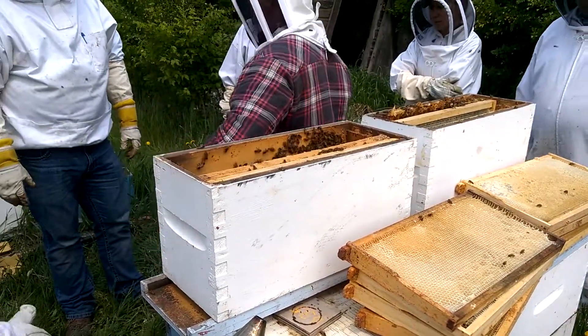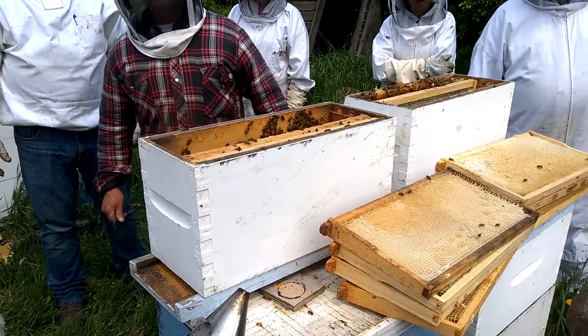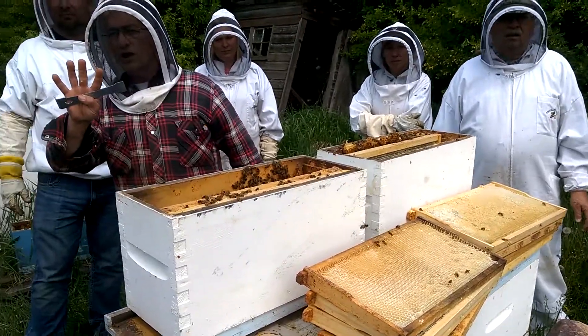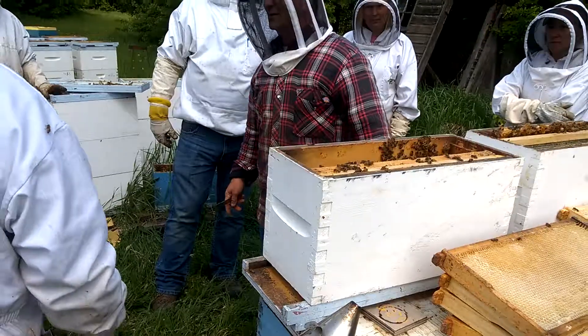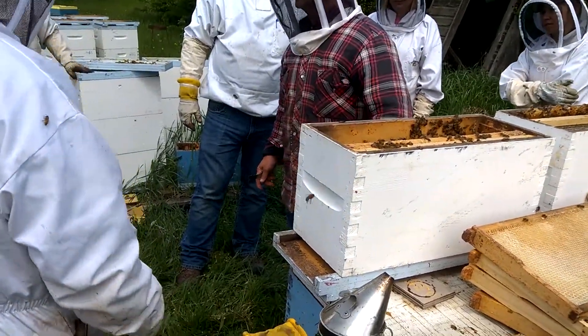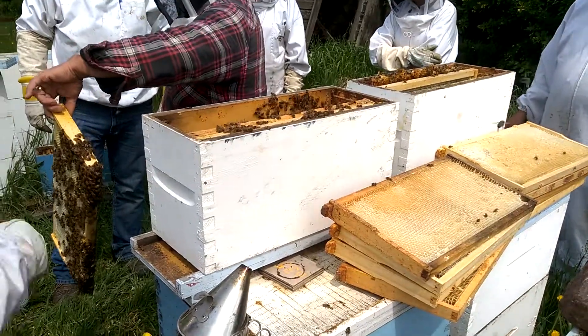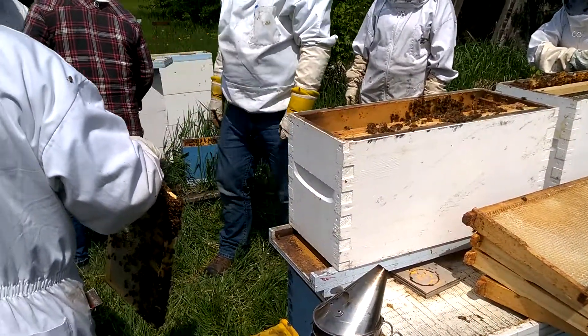We don't have any extra empty boxes. You don't have any extra nuc boxes, right? Because we could have made four out of this one. I didn't even think we'd be able to make three out of this one — but we can make four. I'll get somebody to hold that for a minute. I actually have a spare box.